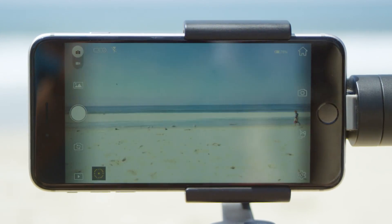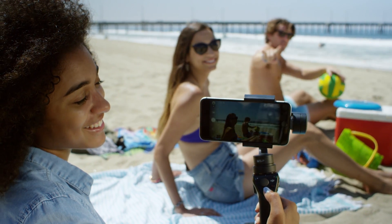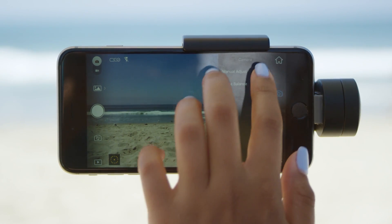Enter camera mode to start taking photos. If you just want to snap a quick pic, use the default automatic mode. If you want a bit more control, tap the camera icon and choose manual mode.